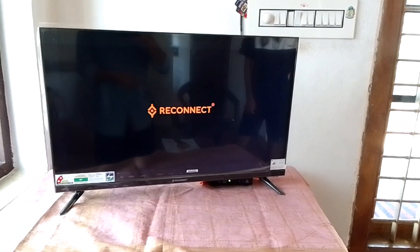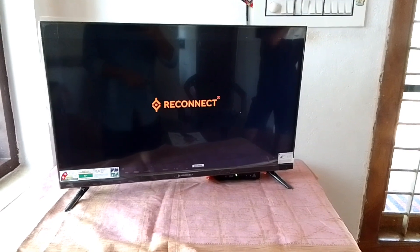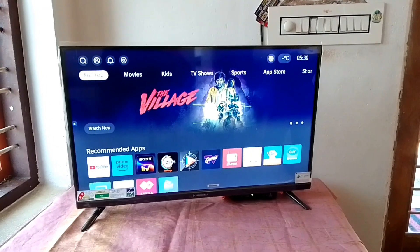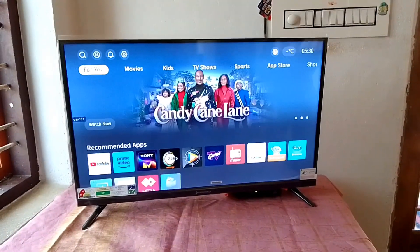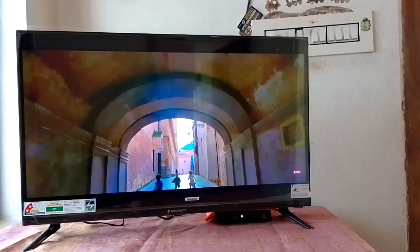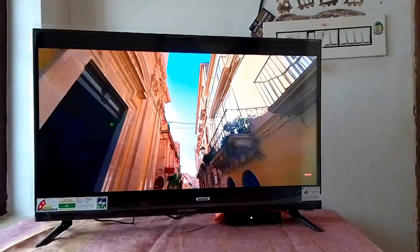There is a reconnecting brand. It is a smart TV. There is a little lag, a little bezels, and a little delay.